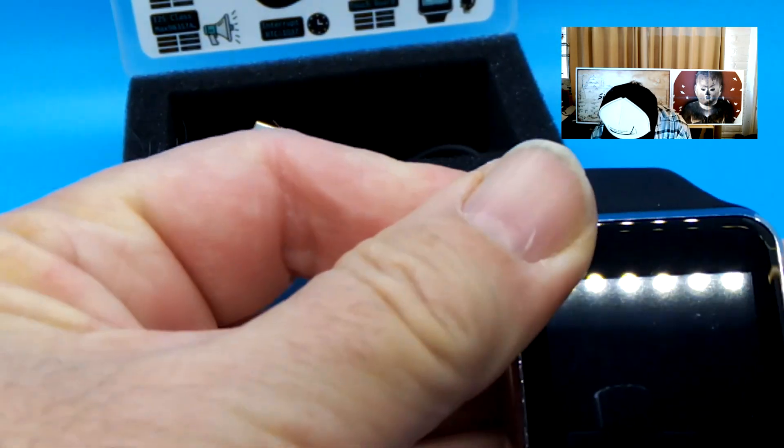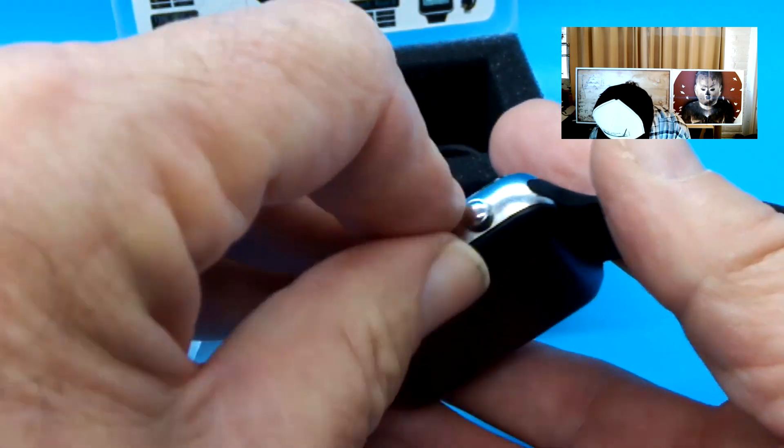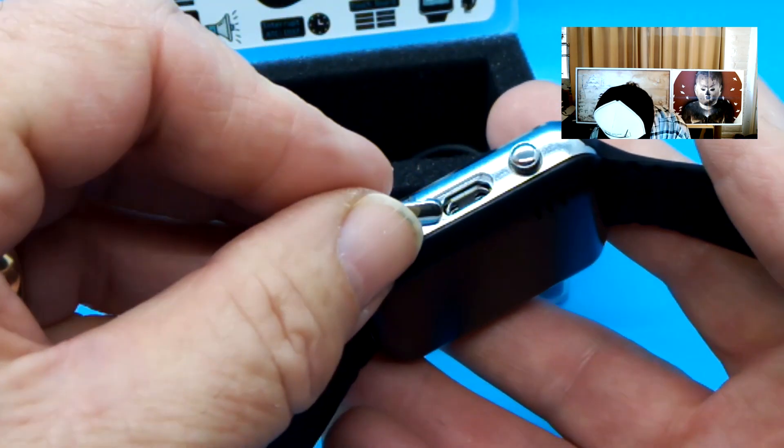If I understand, this is the on-off button here. It seems like we might have to charge it. There's just a little relief here for your thumb. I'm going to pop that out. We'll charge it and we'll be right back.